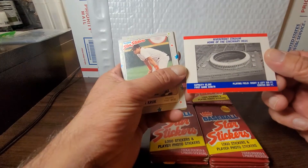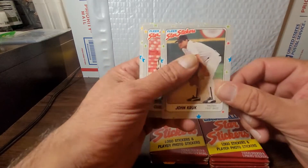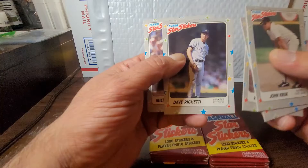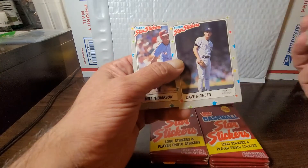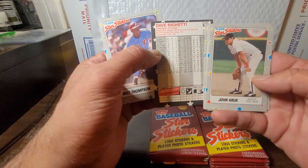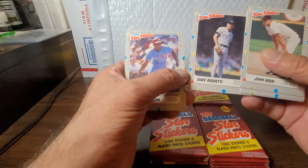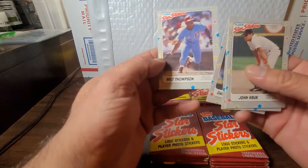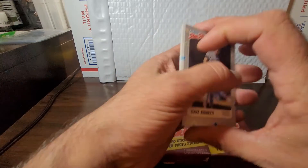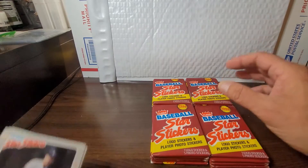Starting off with the Cincinnati Reds sticker, and on the back we've got Riverfront Stadium, home of the Reds. We got John Kruk, Kurt Young, Willie McGee, and Rags Righetti — Yankee pitcher, great pitcher. The backs of these cards have all their career stats. As far as the fronts, they're really dull. The backs leave a lot to be desired — I don't know what's up with the star colors and all that, and the print quality is pretty lousy.